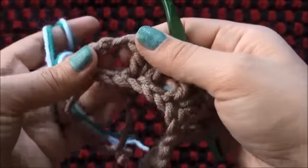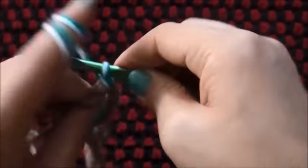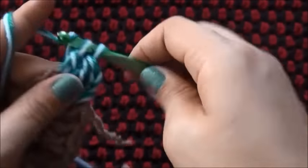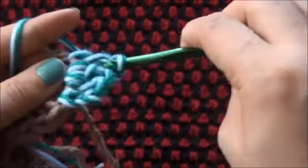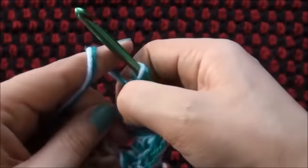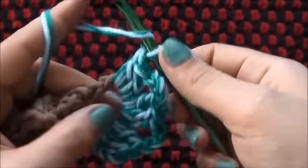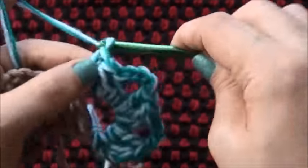Right here through this half double crochet loop I'll chain 3, and now make 2 double crochets. I'll chain 3, through that same loop I'll make 3 double crochets. I'll chain 3, through that same loop I'll make 3 double crochets. I'll chain 3, through that same loop I'll make 3 double crochets.